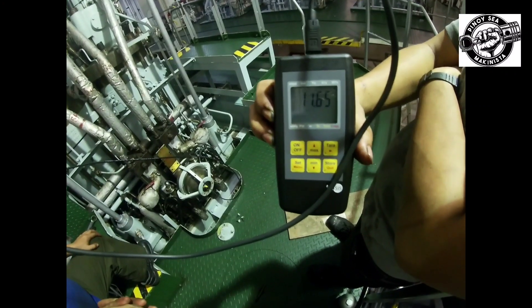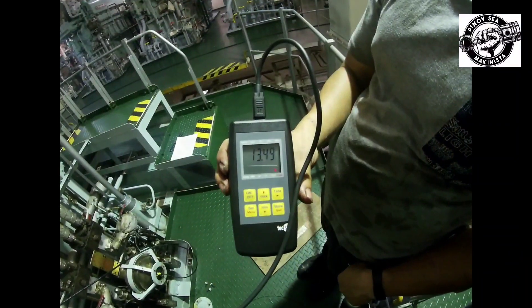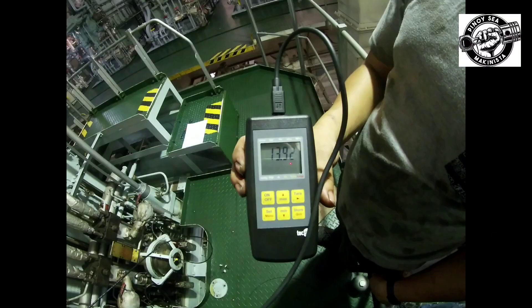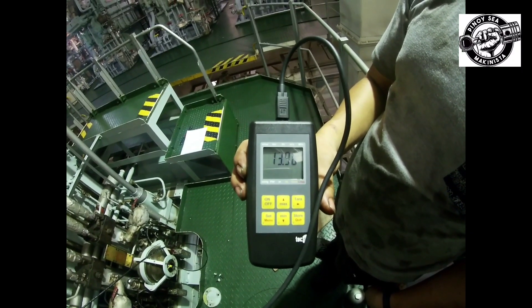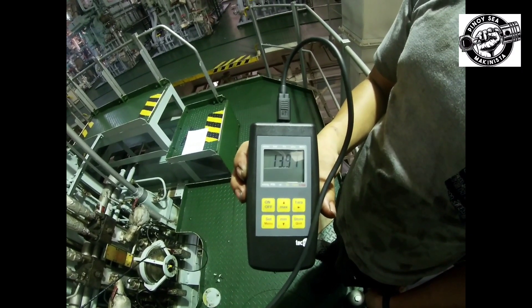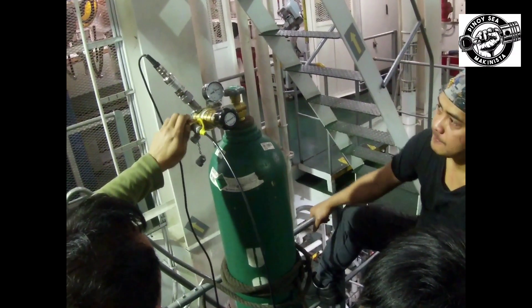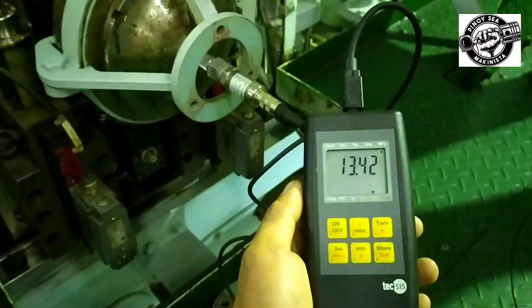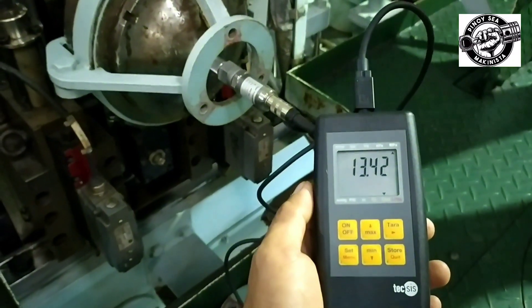Keep the valve A open until the accumulator is filled. Then close valve A and wait for 5 minutes for the temperature of the accumulator to stabilize. Check the pressure of the accumulator in gauge C according to the pressure adjusting table. If the charging pressure is more, adjust the pressure in the accumulator at bleed screw D. If the accumulator pressure is at a regular value in the table, and depending on the temperature of the accumulator, charging is completed.